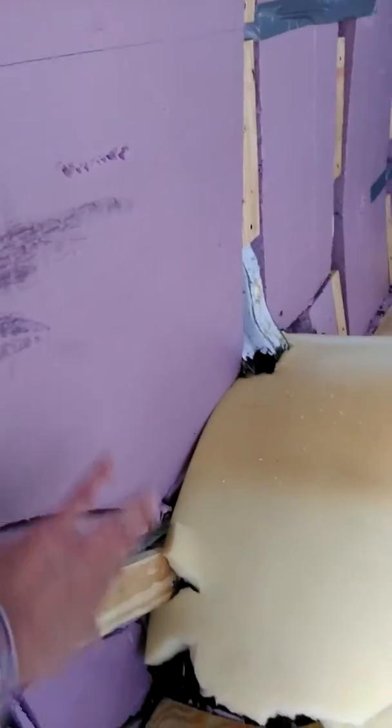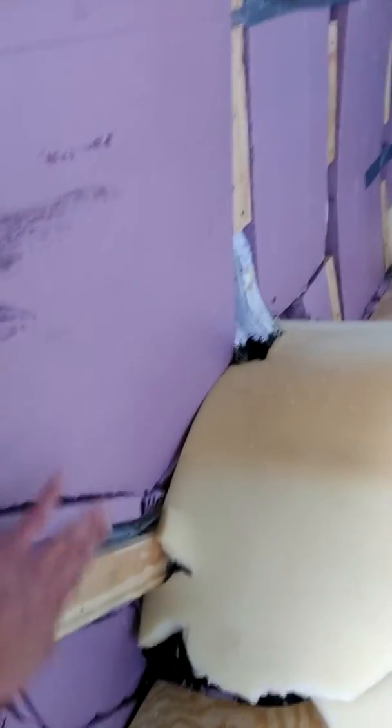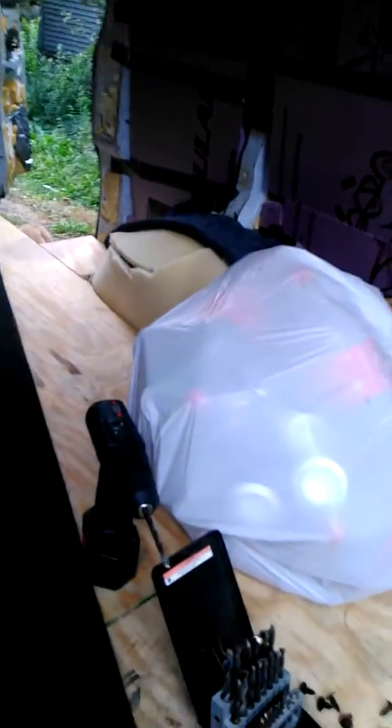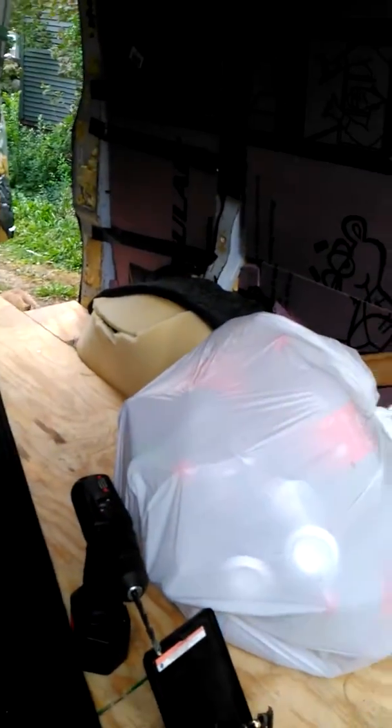I bought a vinyl remnant. I thought I was going to wrap the flooring in vinyl and bring it up the sides — that was my thought. I bought a vinyl remnant at $50, never worked with vinyl before, and it ripped so easily and crappily that I tucked it in the trash.